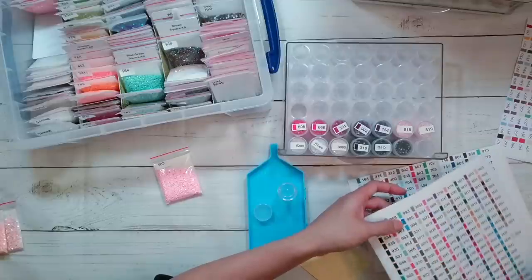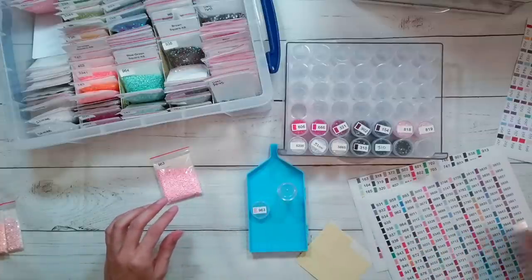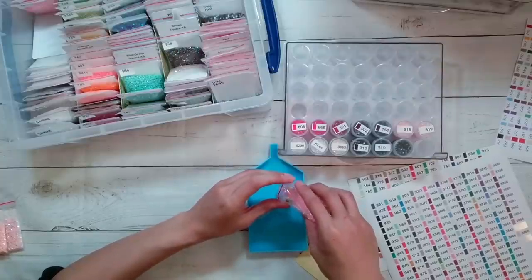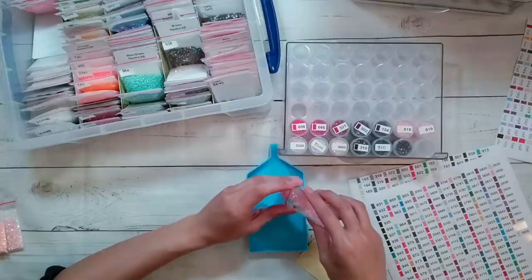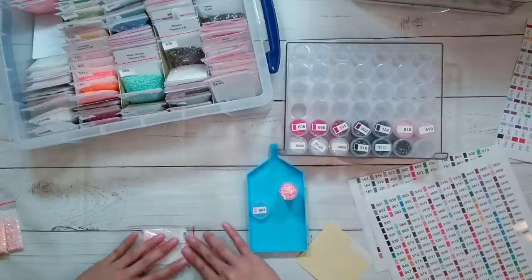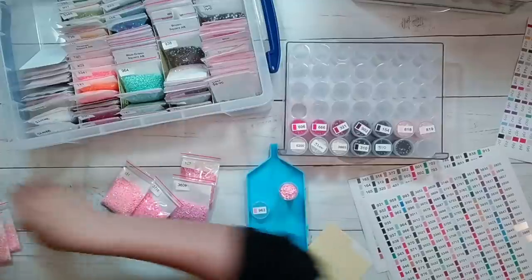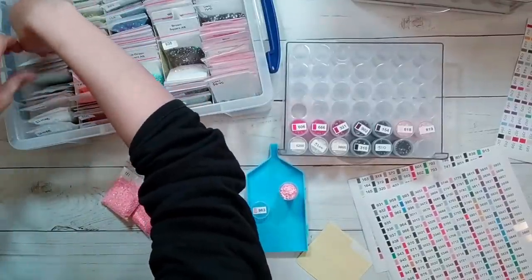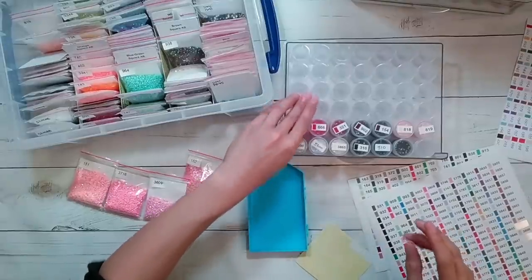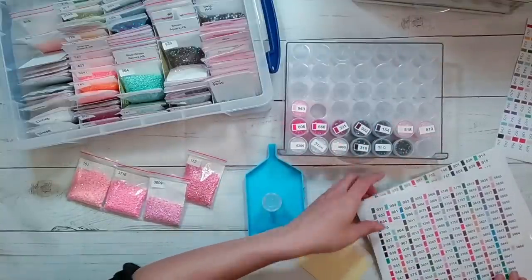The thing with diamond painting is you just have to buy another kit and there's your next project. When cutting with the blade you have to be really focused because you could easily lose your line - that happened to me a couple times, so some of my labels might not be perfectly rectangular. I'm going to have so much more room in this storage soon because I'm putting all these away.